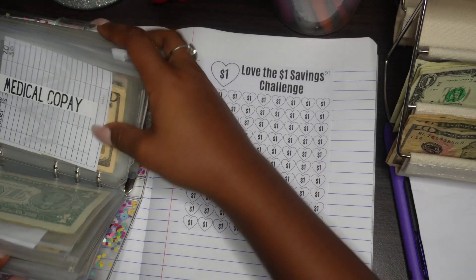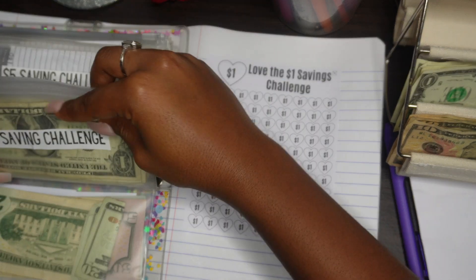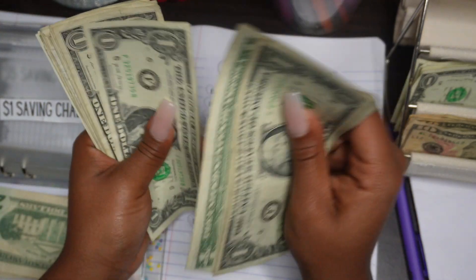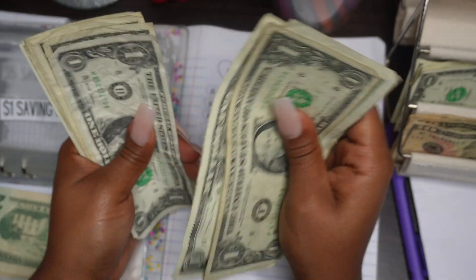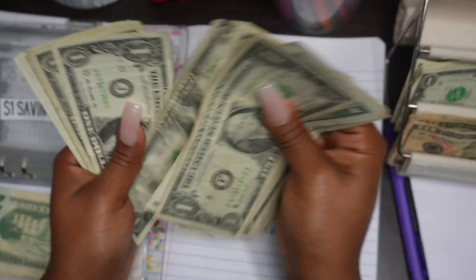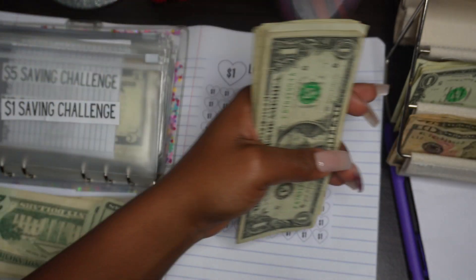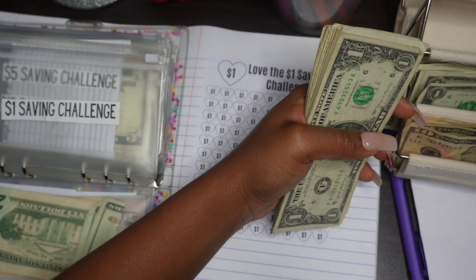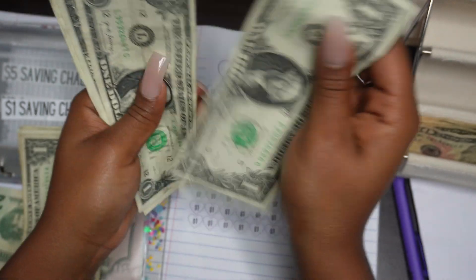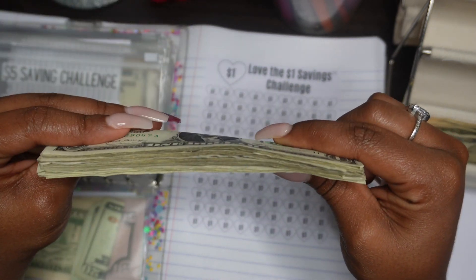For the $1 savings challenge, here are all the ones we have - I believe it was $19 in ones last time. Let's count: 1, 2, 3, 4, 5, 6, 7, 8, 9, 10, 11, 12, 13, 14, 15, 16, 17, 18, 19, 20, 21, 22, 23 - oh! $24. We're going to add the remaining ones. Counting again: 21, 22, 23, 24, 25, 26, 27. So this is $27 in ones.